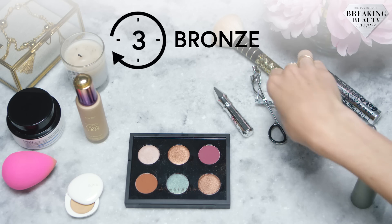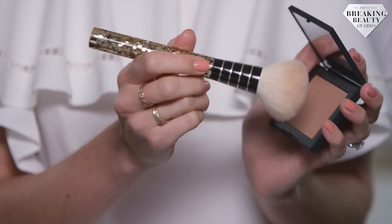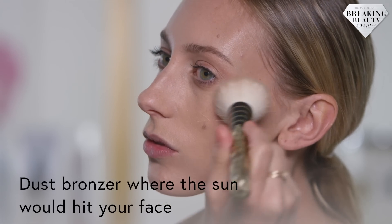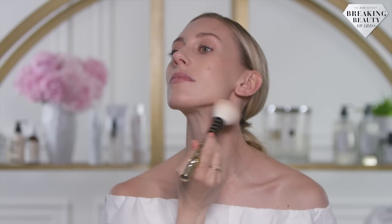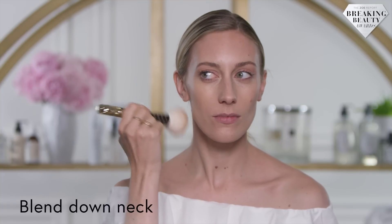Now the most important part of this look — the bronzer. I'm going to dust the bronzer over the high points of my face where the sun would naturally hit it. Use a light hand and blend any excess product down onto your neck.